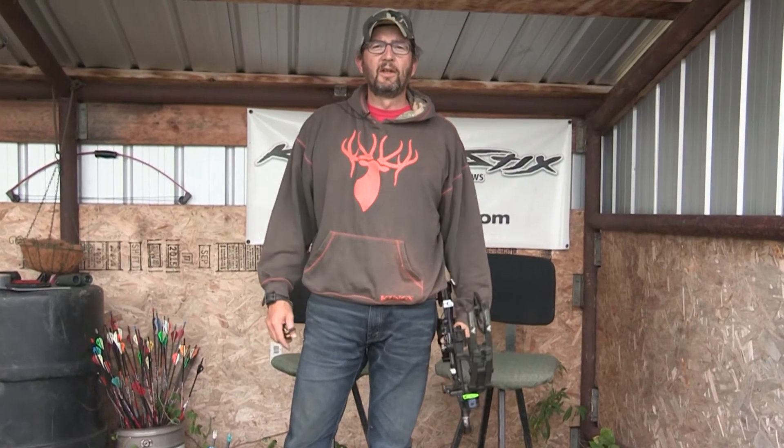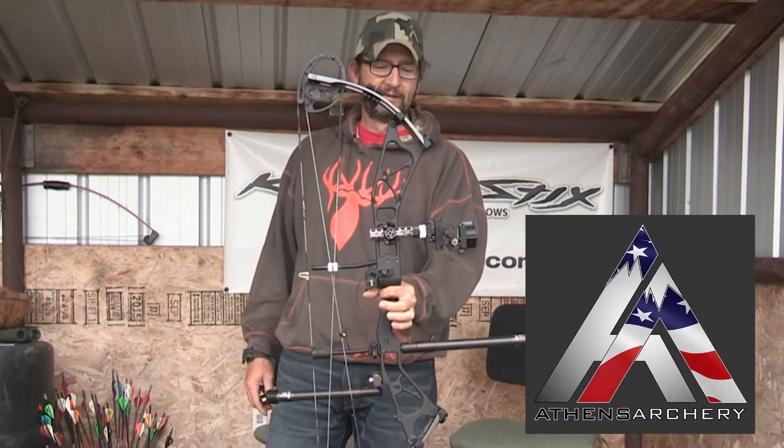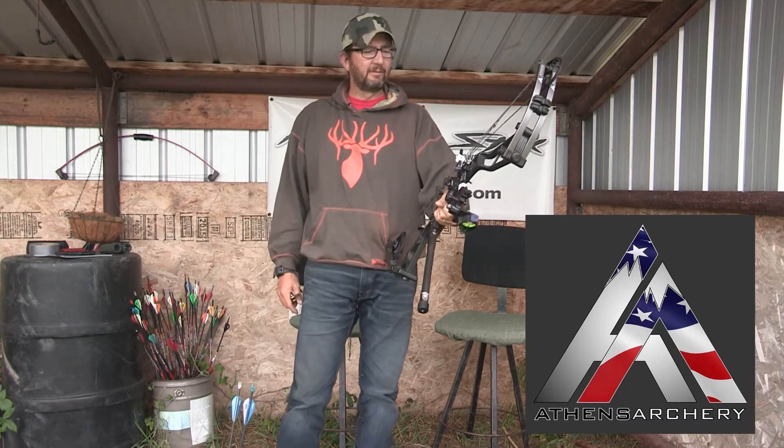Hey now, it is Calvin here with the Boneyard and today I'm going to talk to you about the new Athens Ridge 34. She is a sweet bow. I've been shooting it since we got it in May, early May.